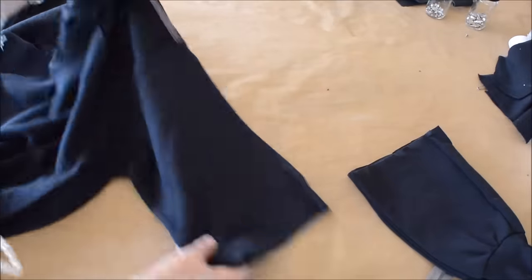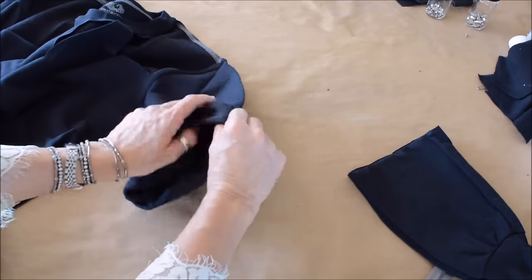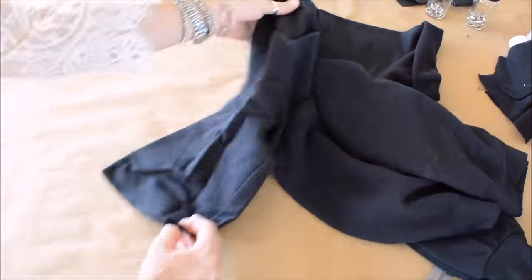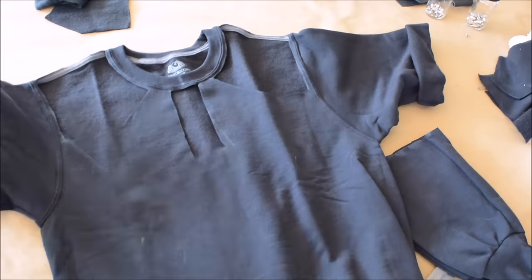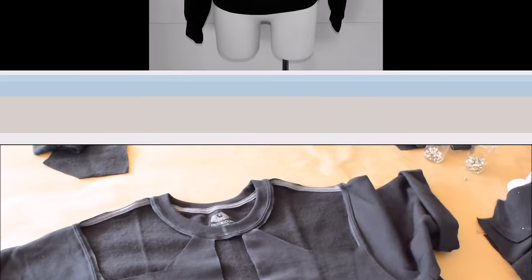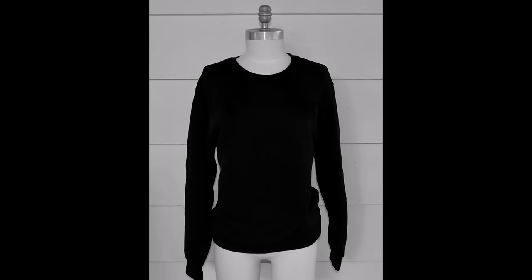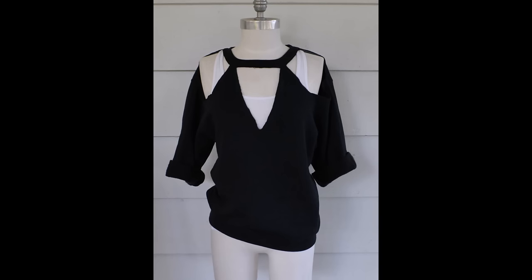Then you're just gonna roll your sleeve up a couple of times. I think this would be so cute with some embellished rhinestones for Christmas, or pearls — I'm thinking about doing that to make this one a little dressier for the holidays, around the sleeve and around the collar as well. I think that would be cute. And that's about it — 15 minutes, a plain sweatshirt to something kinda cute and trendy with just a pair of scissors, my favorite kind of DIY.